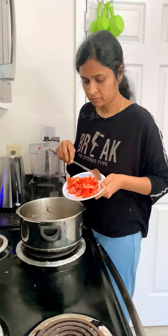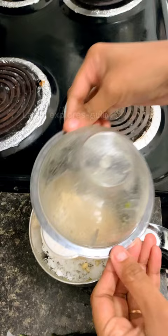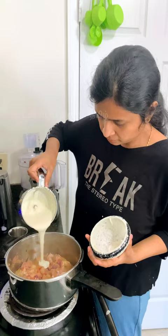Add some more thick sauce. Add some salt in the cooker, some more sauce, and some fine paste.